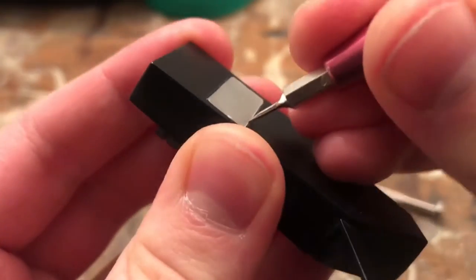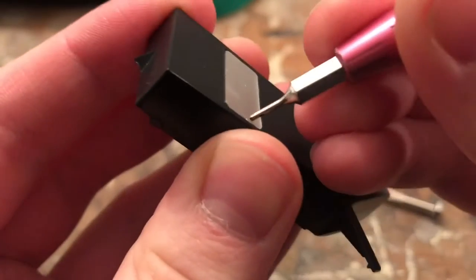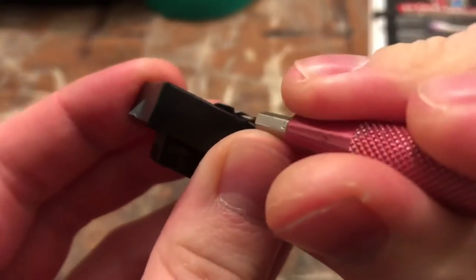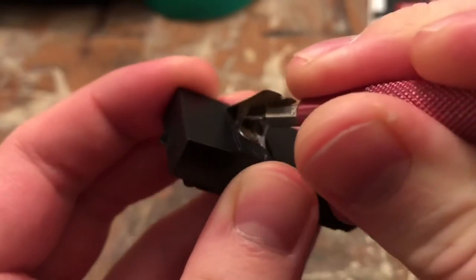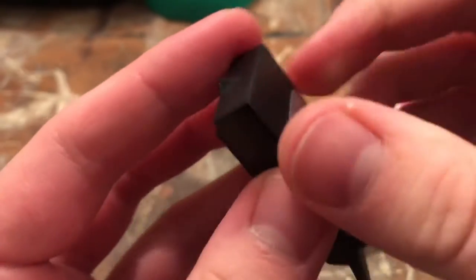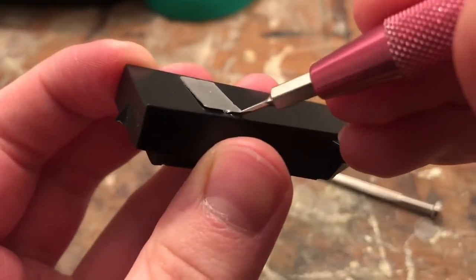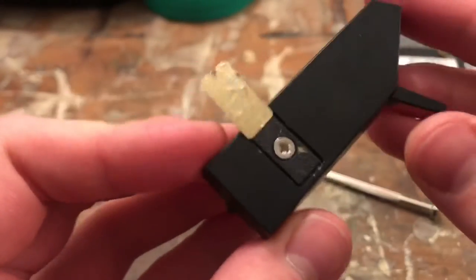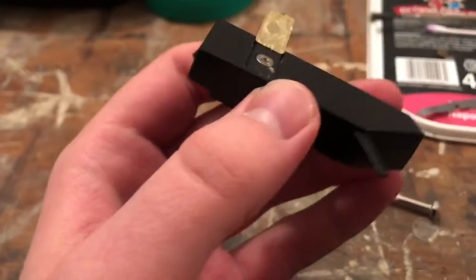I'm going to try and use my really fine blades to kind of get under here. She's coming up, ladies and gentlemen. Wow, hooray! Let's actually not peel this sticker entirely off — let's keep it like a hinge, like that. Now we can close it when we're done.